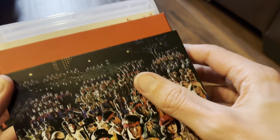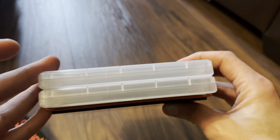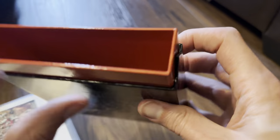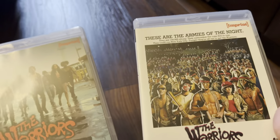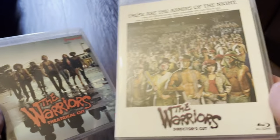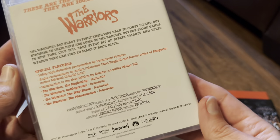Inside we have an inner case which houses two 14-mil keep cases. Really nice slip box, as you can see, with two clear keep cases. One is labeled theatrical cut and the other director's cut. Let's go for the director's cut first.